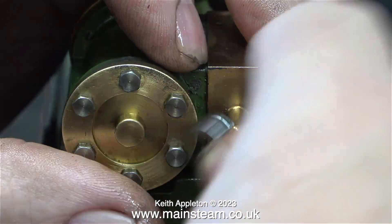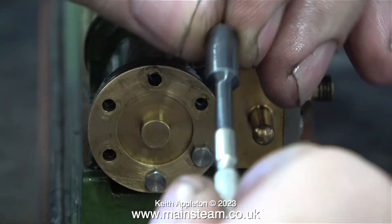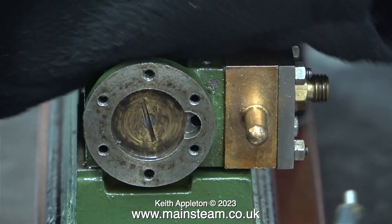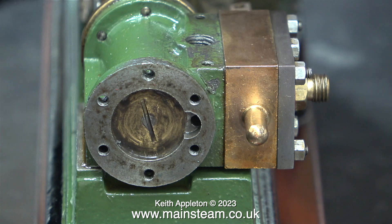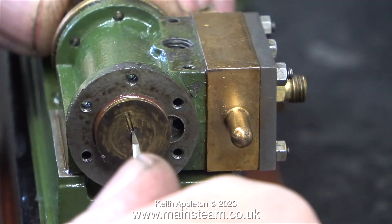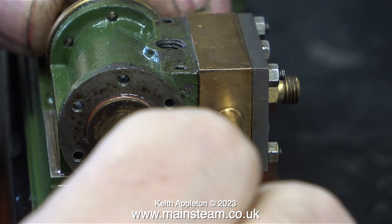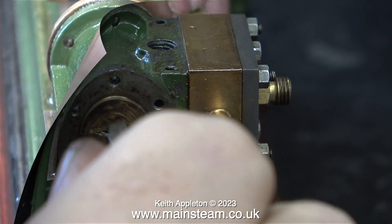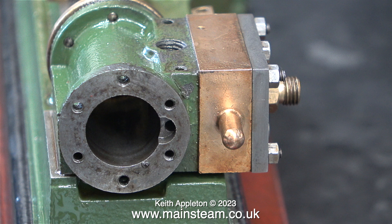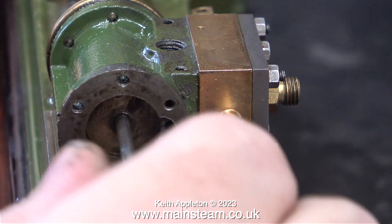I've already worked on this engine in a previous series. I'm going to take off the cylinder cover to show what's inside. After removing all of the bolts at four times normal speed and taking the cover off, you can see the piston inside the cylinder. After slackening the lock nut that secured the piston rod into the cross head I was able to unscrew the piston. You can clearly see in this clip that the cylinder is made from cast iron, the steam chest is made from gun metal, and the cylinder cover is made from cast iron — not the same as the other S50 where every part of the cylinder, steam chest and cover are all made from gun metal.